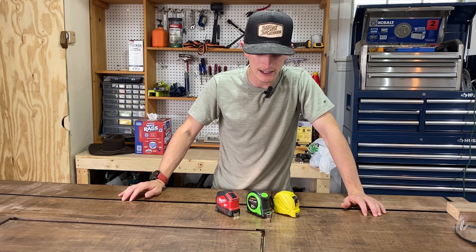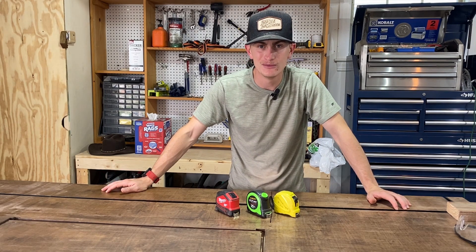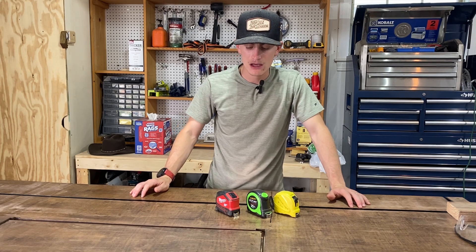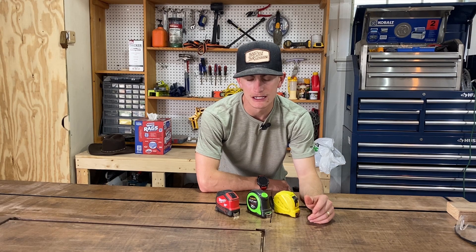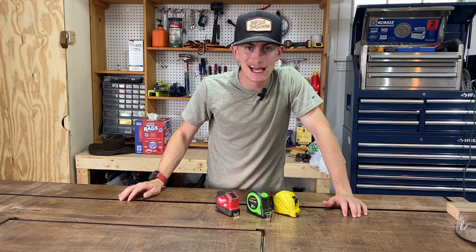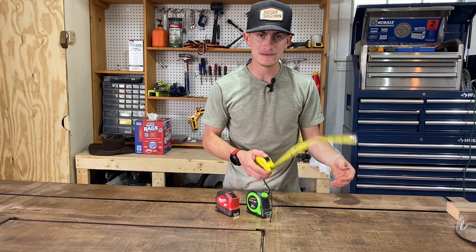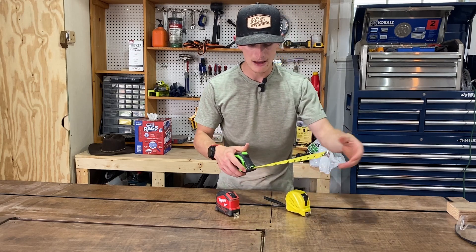At number 10 we've got the tape measure. A ruler is only going to be so long and it's just cumbersome, so a tape measure is essential. I've got three tape measures here — everybody's probably got their dad's old tape measure floating around their shop, but they do different things. This is your pretty standard tape measure: it retracts, you can lock it into place, but it's pretty flimsy.